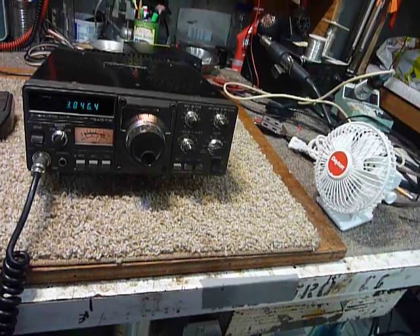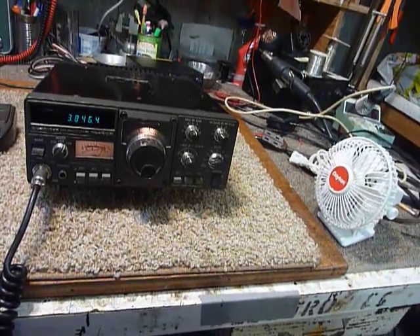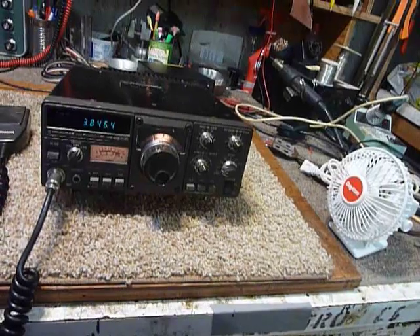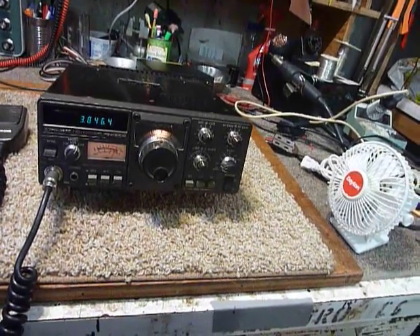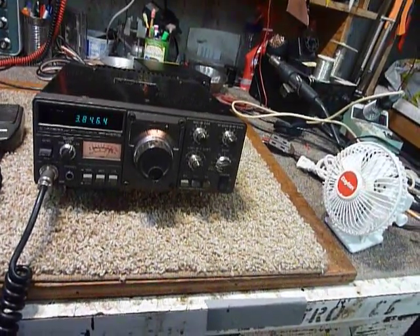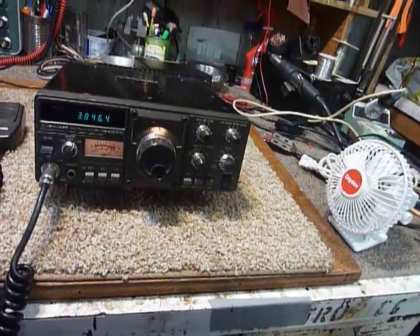I'm real happy with the way this thing is working. Came out just beautifully, and we're real happy with it. It's a good working little rig. I like it. I think it's well built, easy to operate, and we really like the TS-120S. This is segment three of this and the final segment. Everybody take care, 73s and good DX.